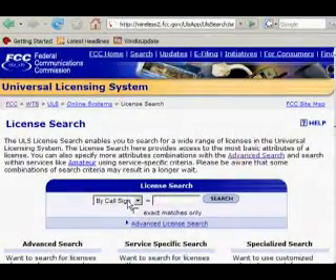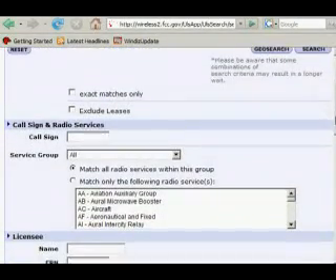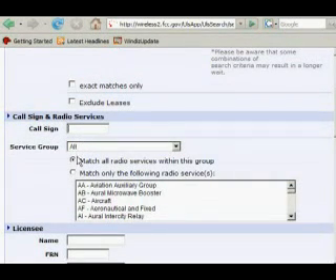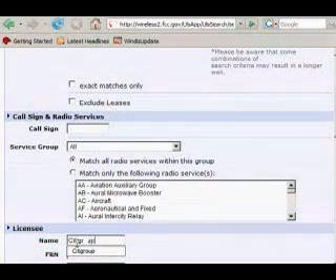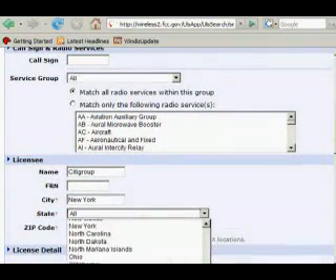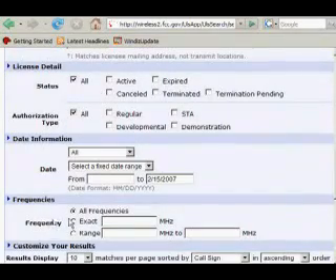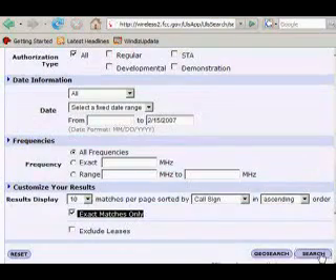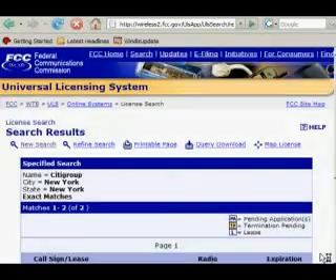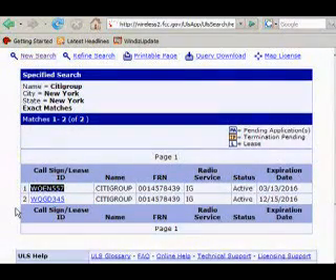In this case we're going to find out what organization or company owns a frequency. We don't know the call sign, but we do know the name, so we'll go to an advanced search. I know the local 2600 groups meet up at the Citigroup building here in the city, so we search C-I-T-I-G-R-O-U-P, city New York, state New York. Everything else we leave as default — all license details, all authorization types, all frequencies — then click search. It will return results including call signs, because every licensed operator or control point needs to have a call sign and a license.